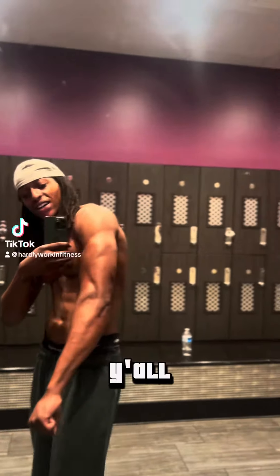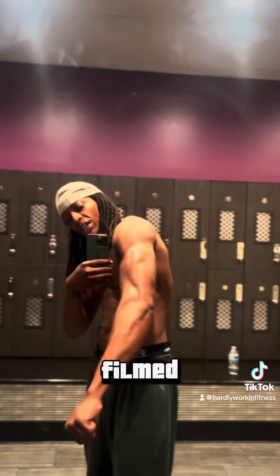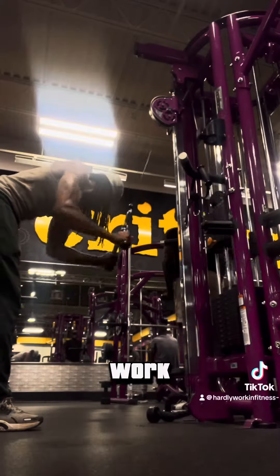Y'all see what we looking like. Y'all see the tricep. For the tricep, I filmed it. Hit the V-bar, get the V-bar cables, get low, and get to work, bruh.